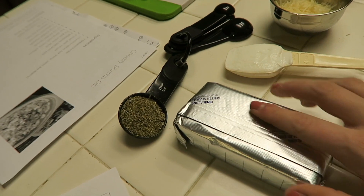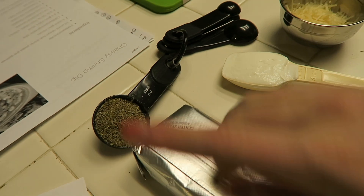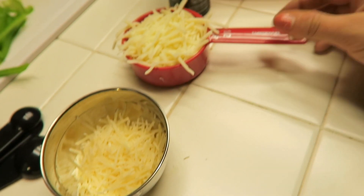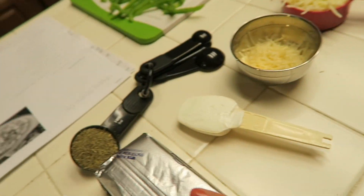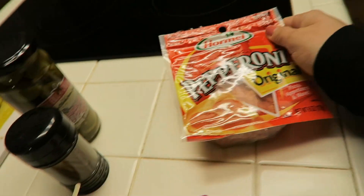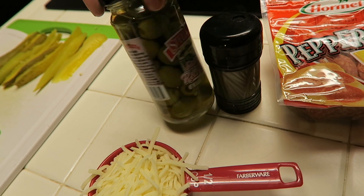My friend Ashley got this all laid out for me. So we've got cream cheese, seasoning, sour cream, parmesan, and our Italian seasoning. We're going to blend all of this together, stuff it inside of a little pepperoni slice, skewer it with a toothpick, and slap on a green olive.